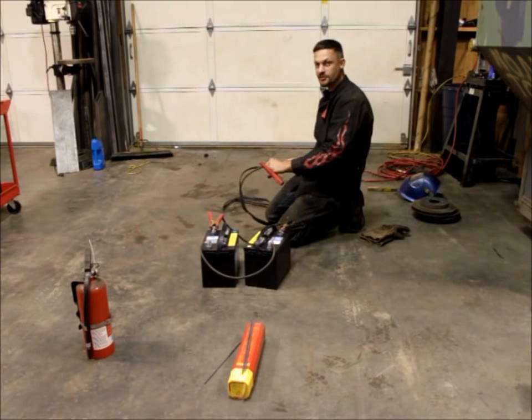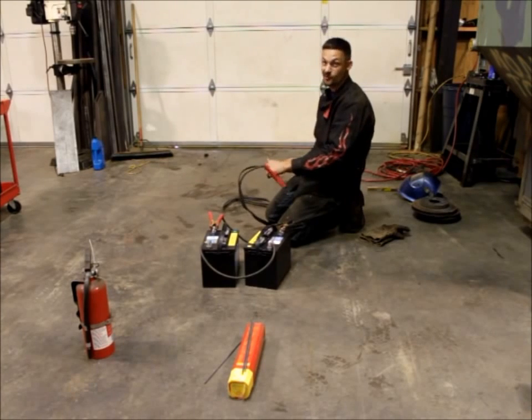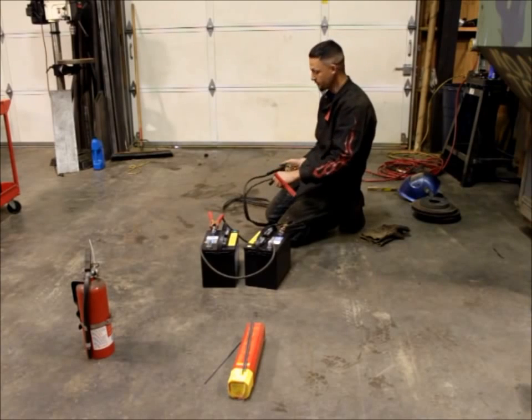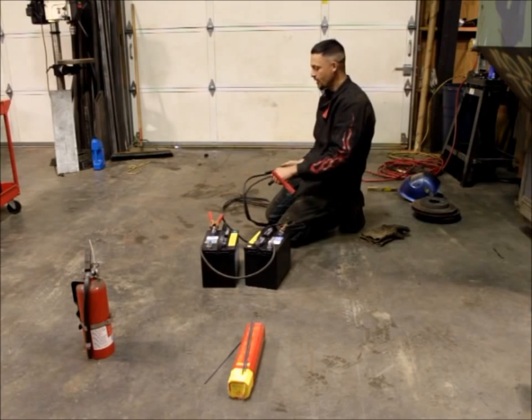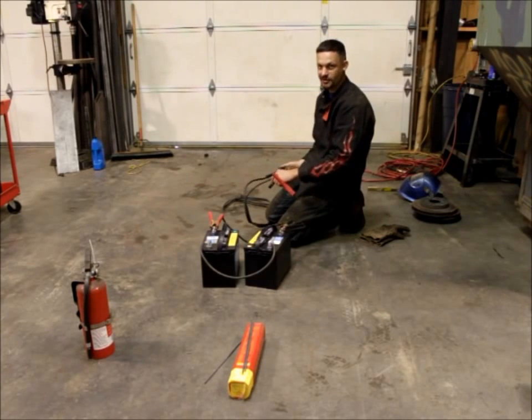Now this polarity is really important. If you do it the other way around you're not going to get a good weld at all — you're going to get a bunch of splatter and you're just not going to get the two pieces of metal to stick together. This is called DC Electrode Negative welding. Using this process is a little bit different from normal stick welding, so even if you're familiar with stick welding you should probably try this in your shop before you rely on it out on the trail.